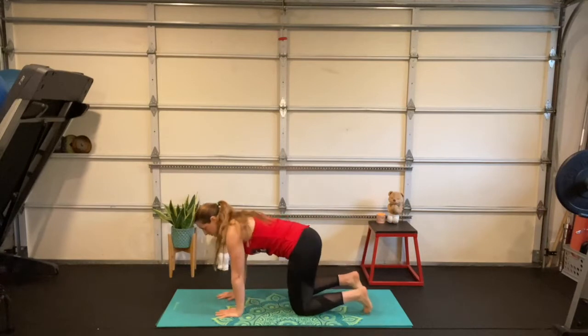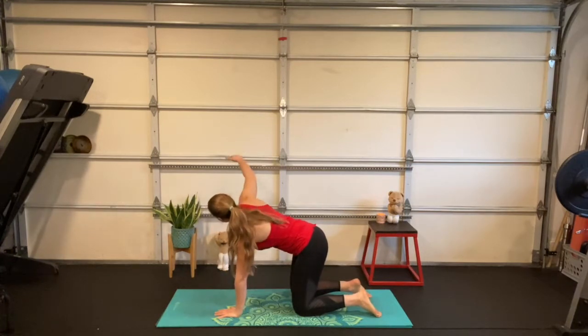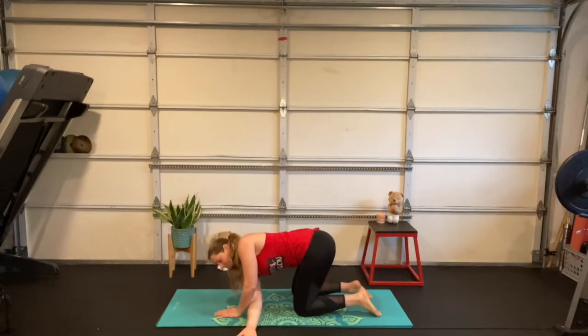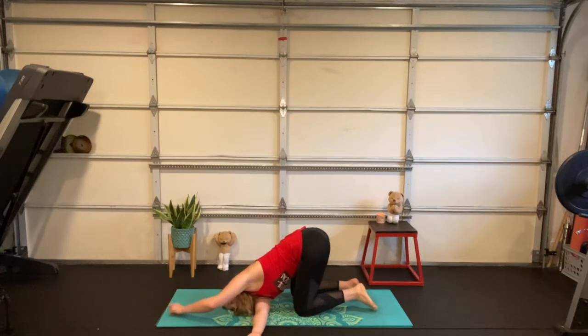Come down onto your hands and knees, shoulders over wrists, hips over knees. Take a deep breath in and reach your right arm up to the sky. Now breathe out — take your right arm underneath your body, reach it under your opposite arm, come all the way down onto your shoulder and then onto your temple, putting your ear towards the floor. You can stay right here, or maybe walk your left hand out so your arm hugs your ear.